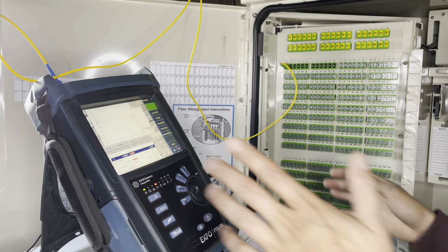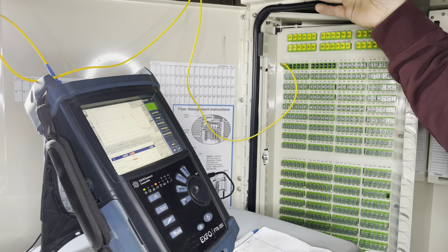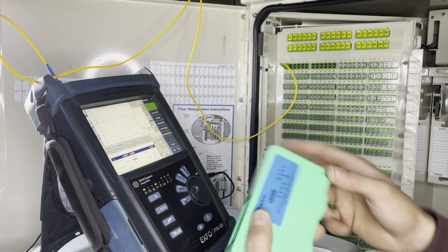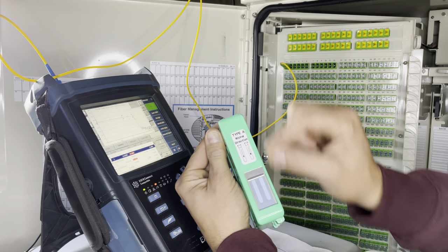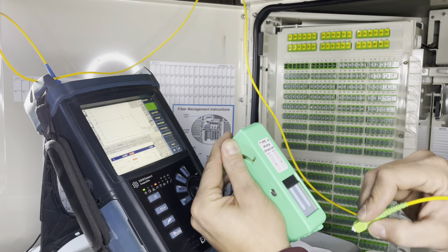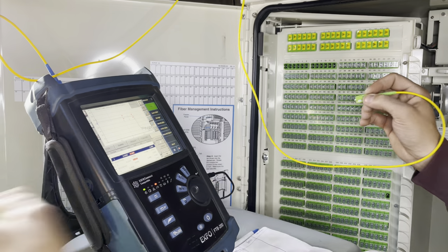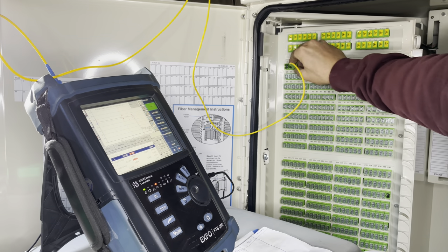First things first, you're going to want to get your OTDR up, get it started, get your launch box out, and clean up your connectors. You're going to want a cleat top — they work the best. Just pull them back and slide your connectors through. With your angle polished, make sure you run them with the angle and wipe it down nice and clean.